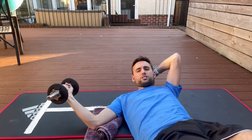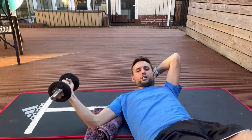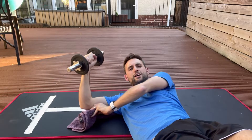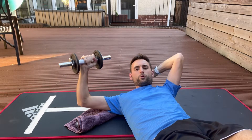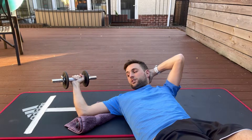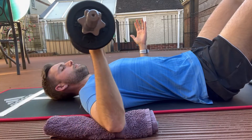Sometimes during the exercise you notice the patient can go just that little bit further each time — but don't force it too much, just go within the patient's limits. As the weeks go by, we can move into a more advanced position, bringing the arm into a bit more abduction and doing exactly the same: let the weight drop down as far as it can go within the patient's limits and bring it back.